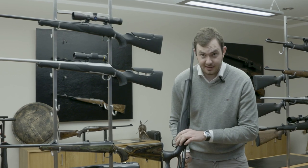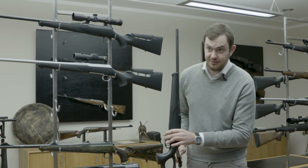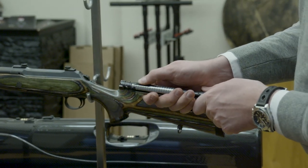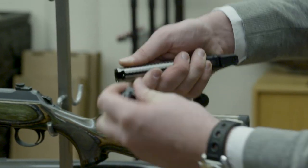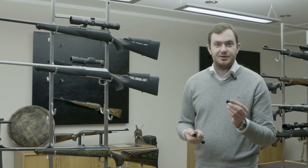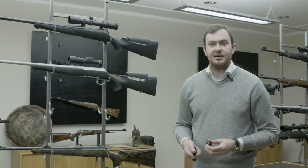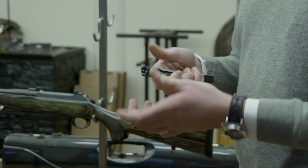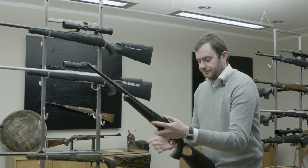Your bolt catch is on the left side next to the trigger guard. Push it, take the bolt out, and there's a small lever on the side which you pull back to take your bolt head off. Depending on what caliber group you're using, you can adjust it. So if you want to change to a .300 Win Mag for your boar shooting trip, just take the standard bolt head out, click the magnum one in, and you're ready to go.